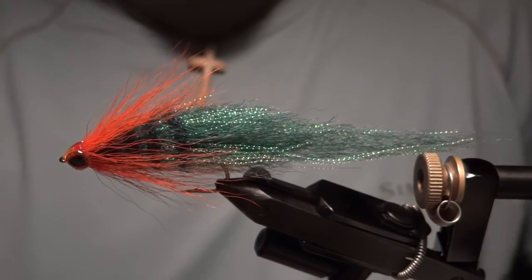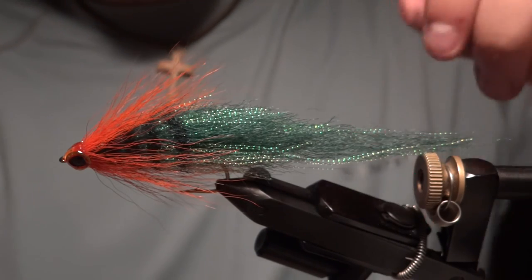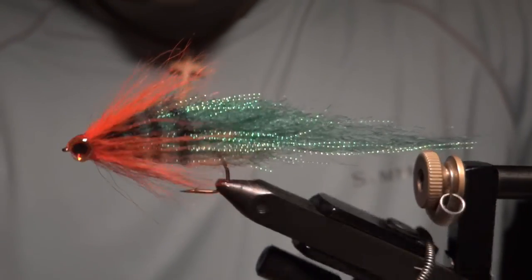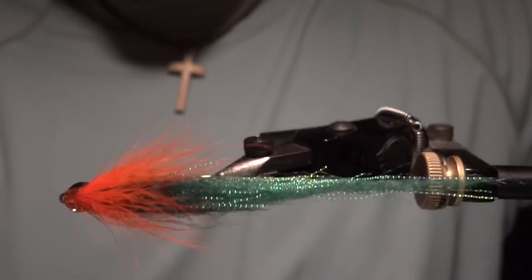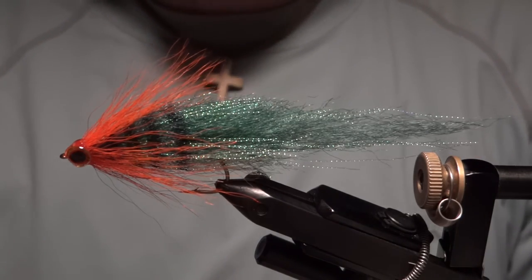Alright guys, that pretty much does it for the Sunburst Perch. Like I said, I've recently just developed this streamer and I'm looking forward to fishing it more, but I think it's going to be a winner. Hope you enjoyed and we'll see you next week on another Fly Tying Friday. Thanks for watching.